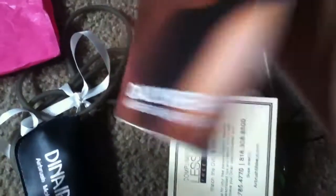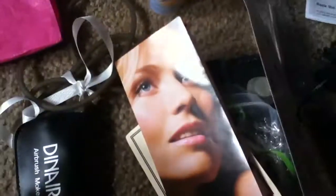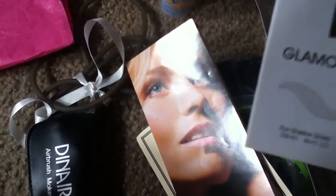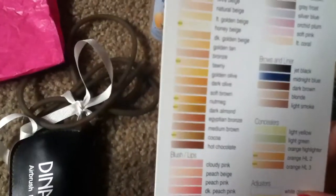And then it also comes with a daily wear airbrush makeup pamphlet — just kind of like a pamphlet — and a central catalog. Then you have your actual colors that come here. That's cool.